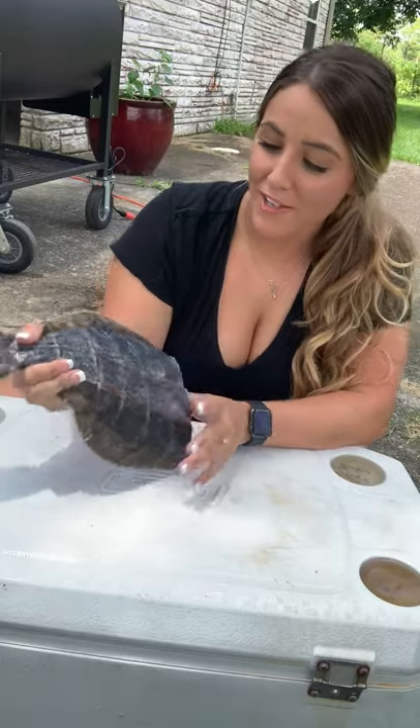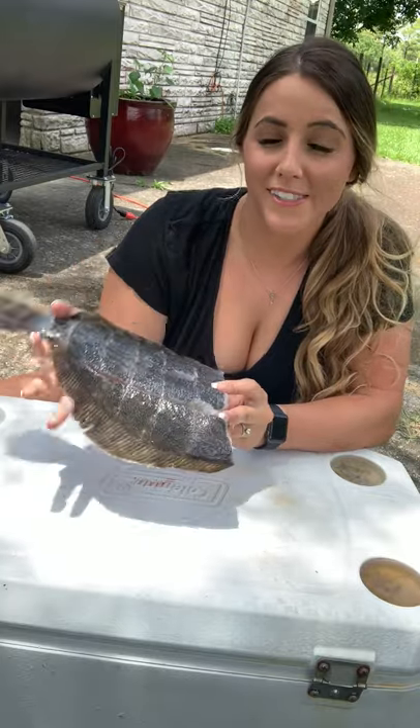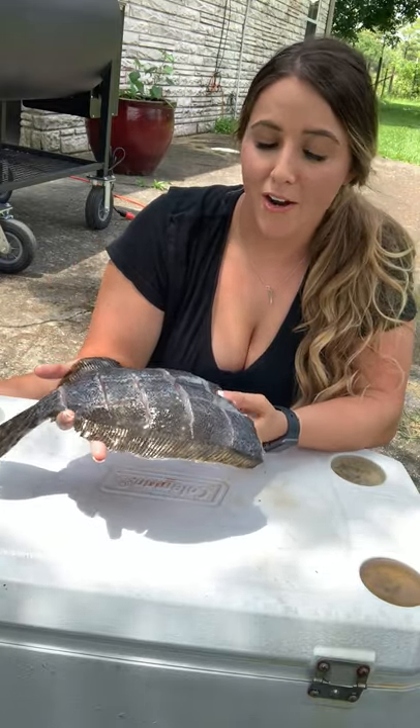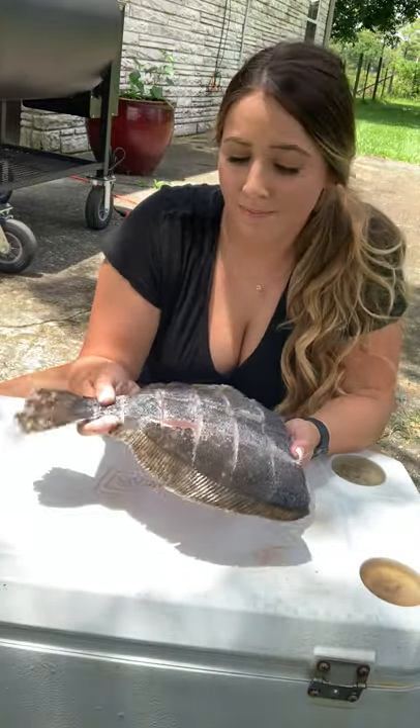So there you go guys. Basically this is ready to be stuffed full of butter and seasonings and go in our oven for dinner tonight. That's how I prepare my flounder. It's great, it's easy, it's simple. Love it.